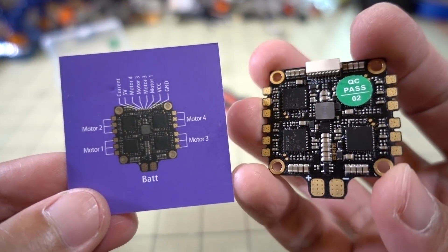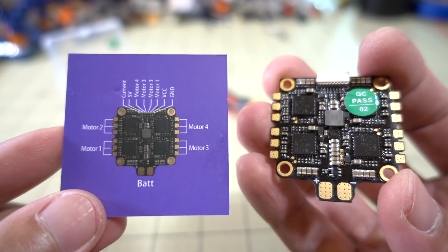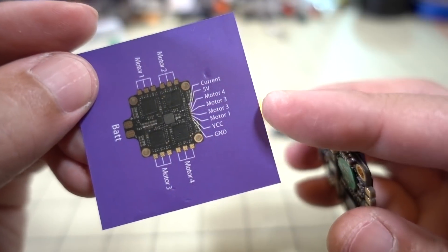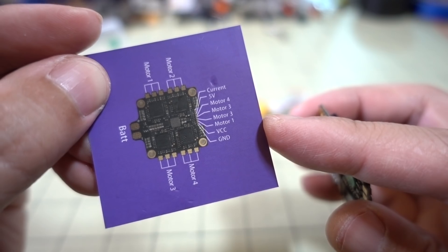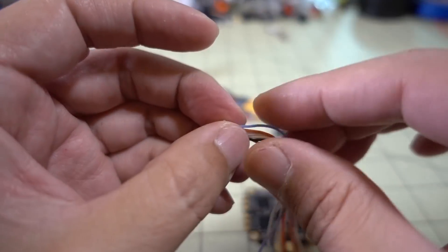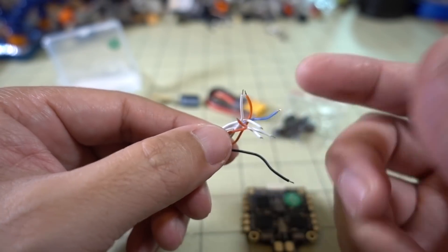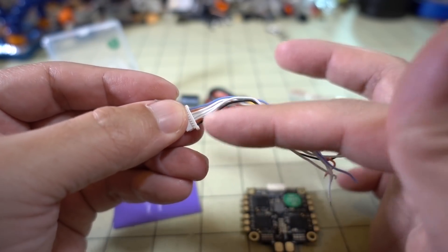On the other side there's a chart for the motor outputs. Motor one is on the lower left. There's a plug for the different outputs to your flight controller — current sensor, 5 volts, motor outputs, VCC which is battery voltage, and ground. The included wiring loom covers all of those outputs, but the other side doesn't have a plug, so you'll have to solder that onto whatever flight controller you have, or use a flight controller that comes with connectors on both sides.